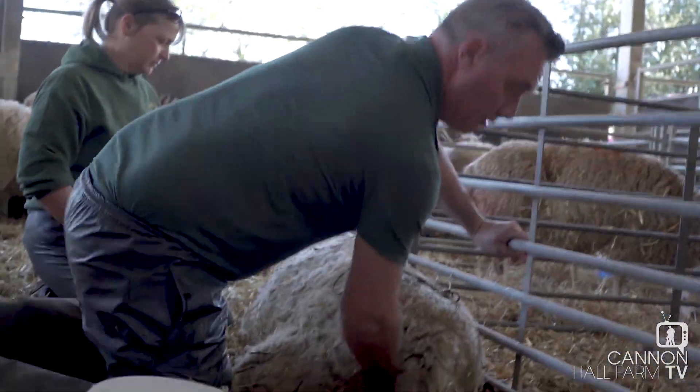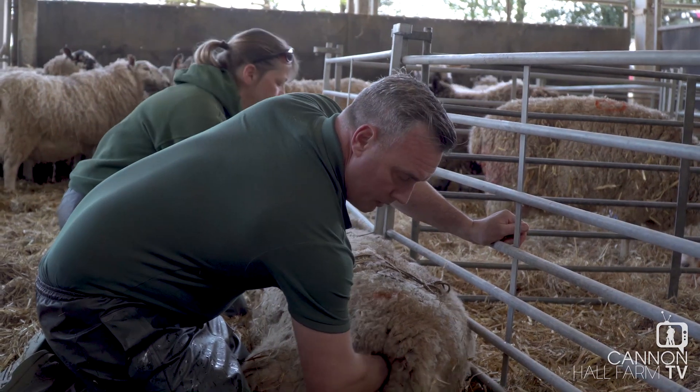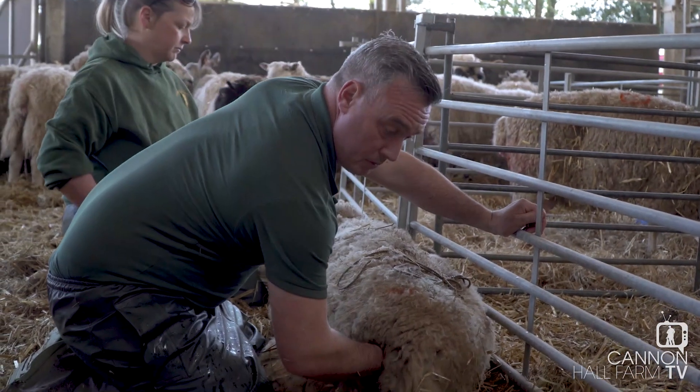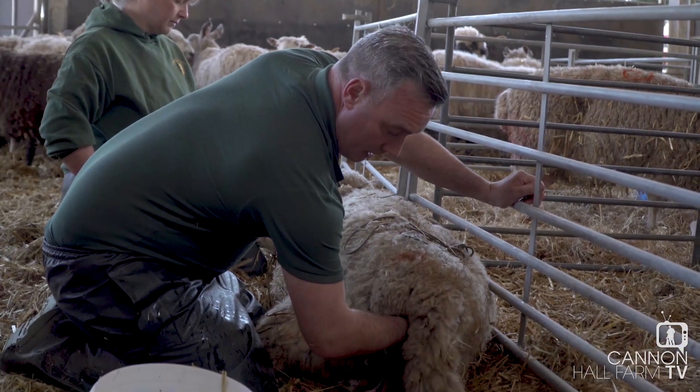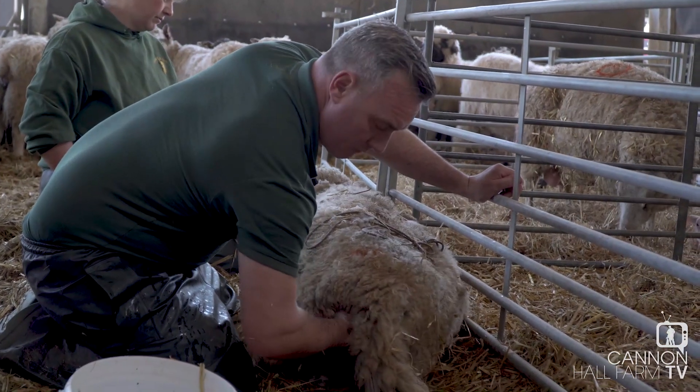These gritstones haven't got much room to deliver. I've had to assist in the first berth and I'm gently bringing the lamb forward. It should just be twins — they've been scanned for two.